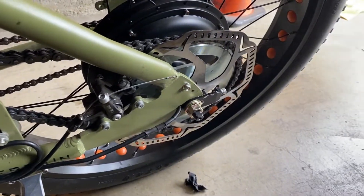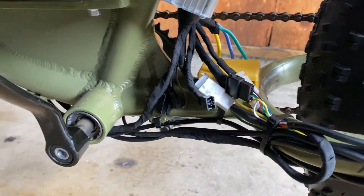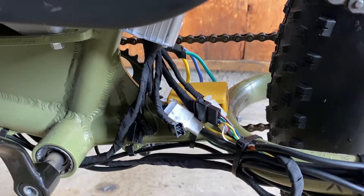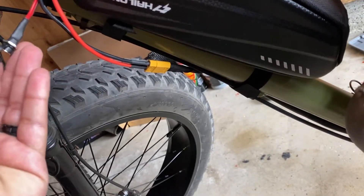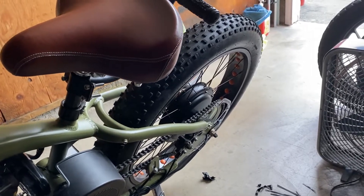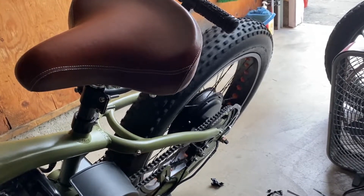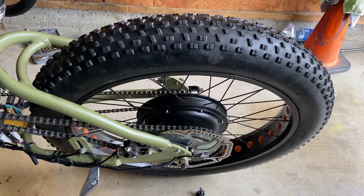I adjusted it again, tightened those nuts down, zip tied the rest of these cables. I know that looks like a rat's nest but we'll figure something out — maybe change out those connectors into one single big connector and then Tesla tape it. Just to give you guys a little preview of the bike, let's turn it on. There it is. That's probably not good for the motor so I'm not gonna do that often, but yeah — it runs, it works.